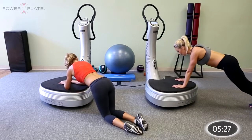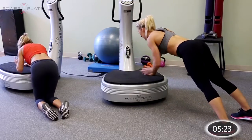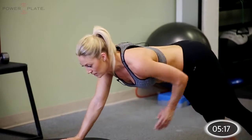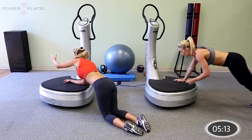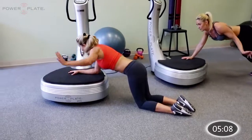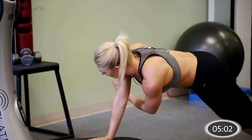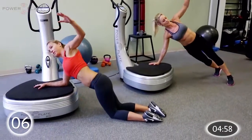Relax for a second, then switch arms. Back into that plank position — now switch to the left arm. Forward and back, forward and back, all the way. Another couple of repetitions. Now side to side, wave across your body. Get ready for the rotation — under, out, under and out, all the way. Three, two, one.